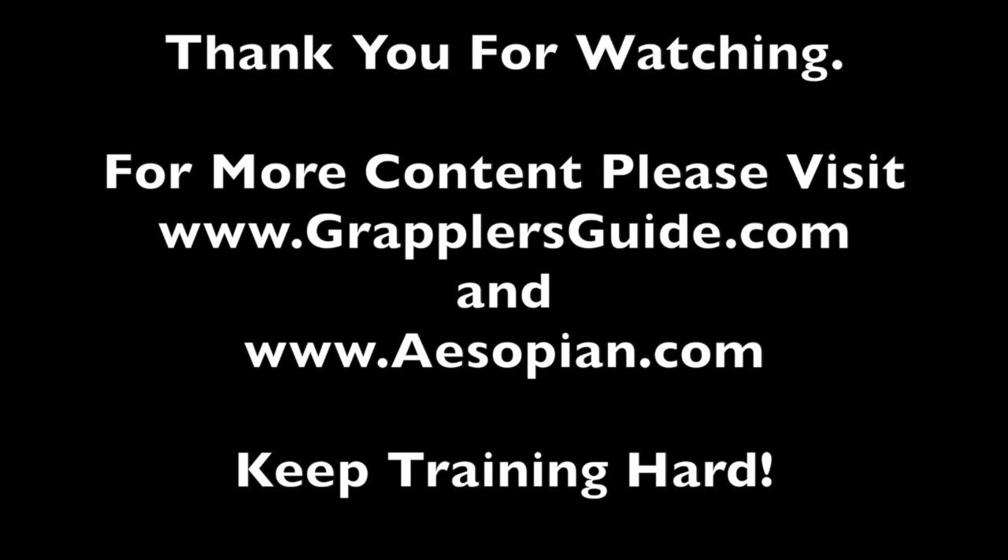Thank you for watching. For more content, please visit www.grapplersguy.com and www.osopian.com. Keep training hard.